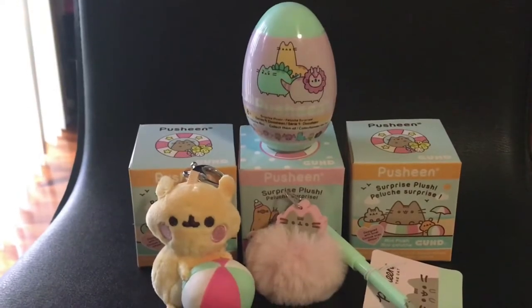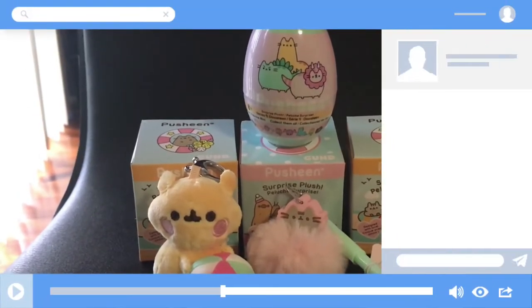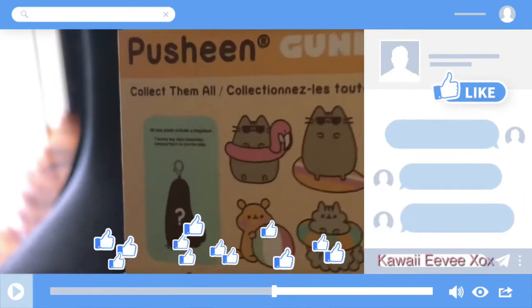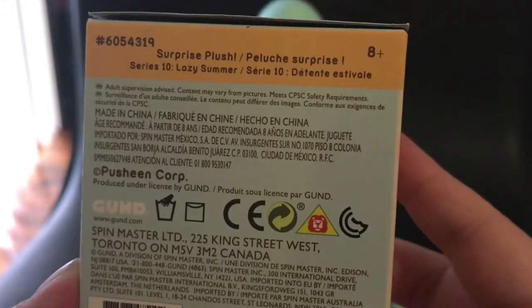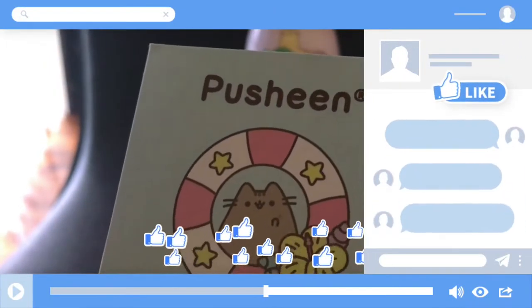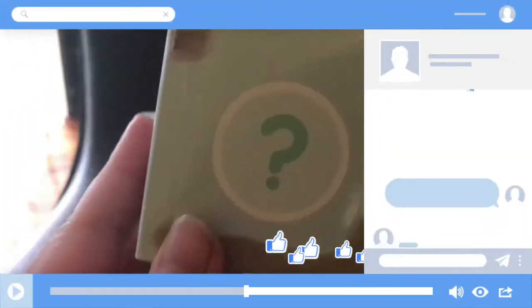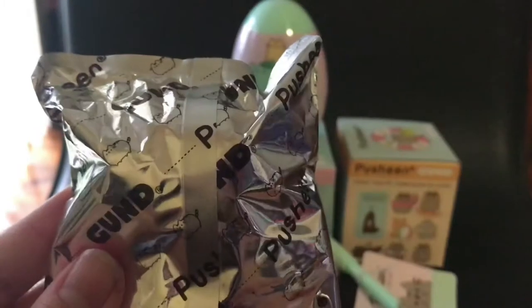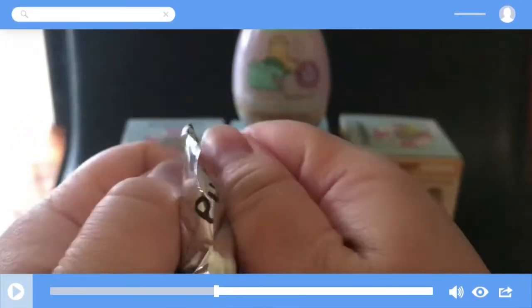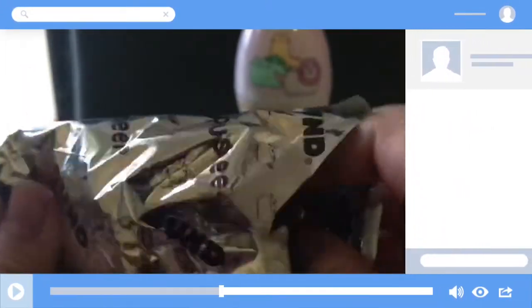I really like this keyring because you can clip it onto your bag, so I recommend it. I've got another one of the Lazy Summer Push-in, so let's hope I get a different one. Let's open this up — which one do you think I got? Push-in foil!